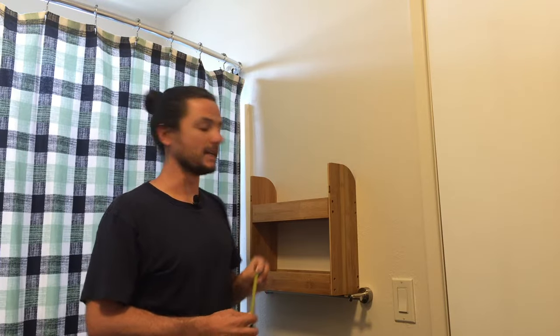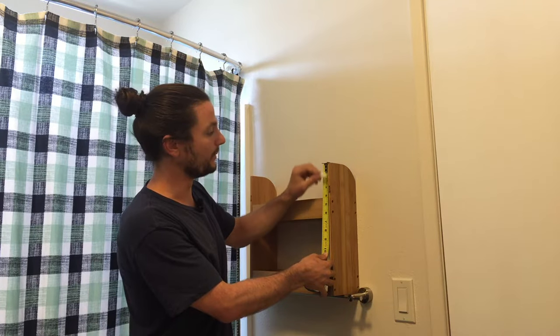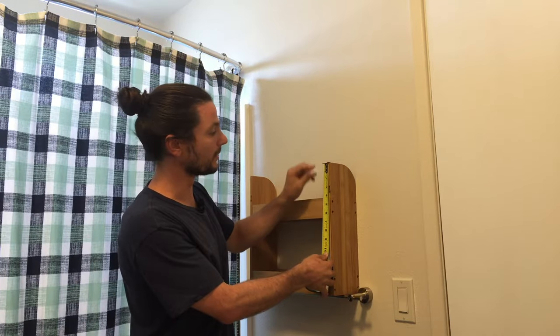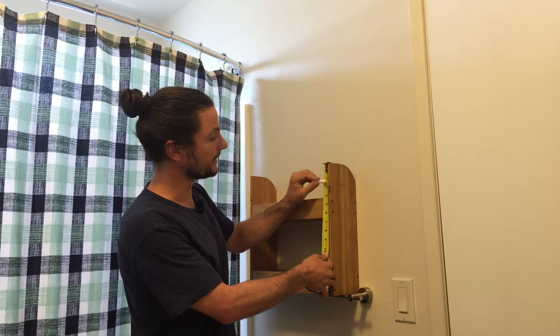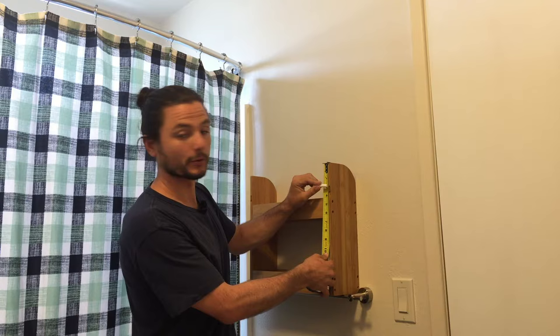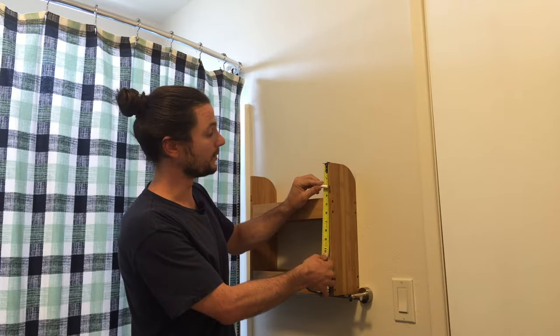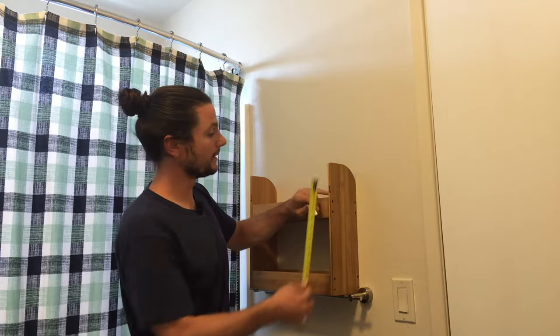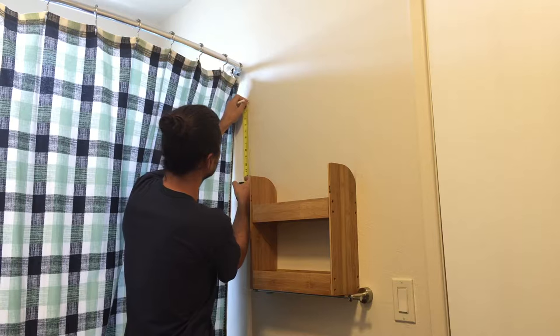Taking three measurements: the first measurement you'll want to take is how deep the built-in wall mount bracket is. On this organizer shelf that we're installing, it is two and three quarters of an inch — from the very top to the highest point of this built-in bracket. So we'll want two and three quarters of an inch marked off here.